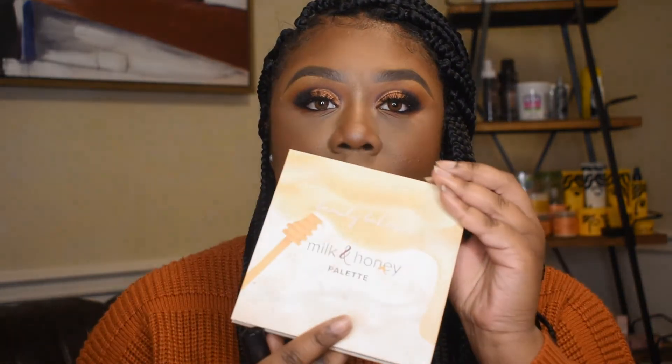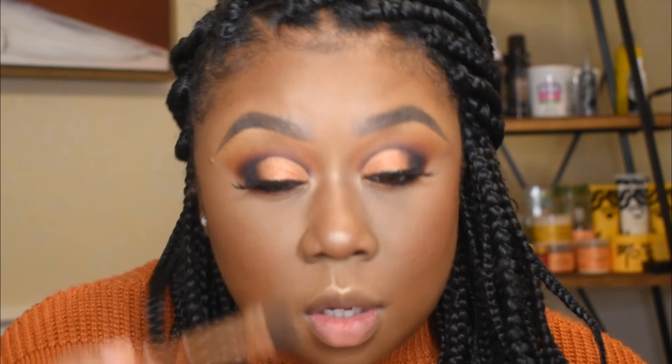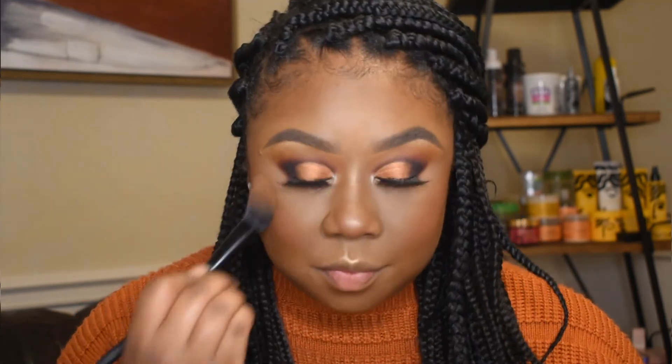Then I'm just gonna try to add a little bit more highlight to my eyes, so I'm going to use this Beauty Bakery Milk and Honey palette. Taking the shade Spoiler Alert, I'm just gonna dust that into those little inner parts of my eye and the brow bone a little.